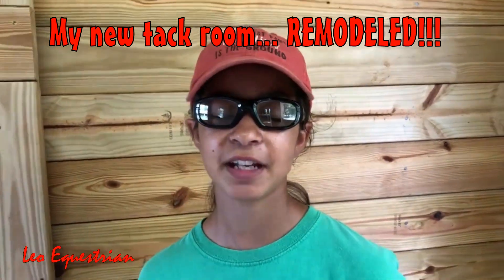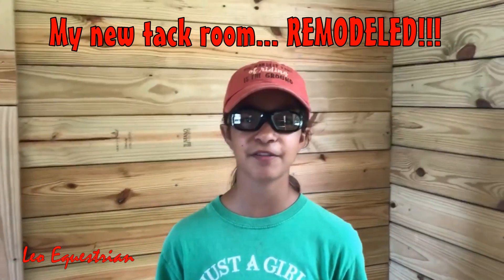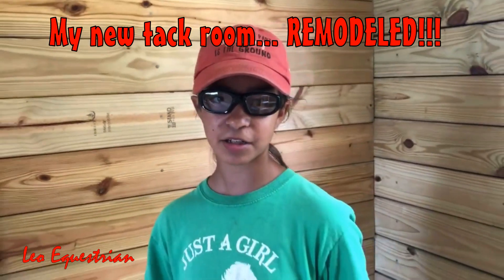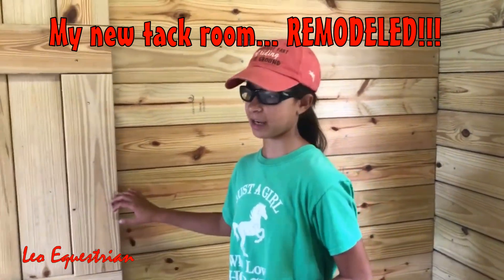Hello everyone! This video is about a project we started a few months ago. It includes all the steps that it took for us to remodel our tack room.